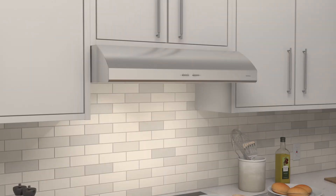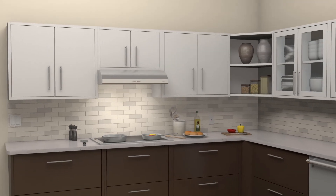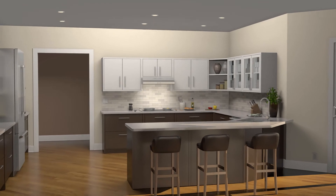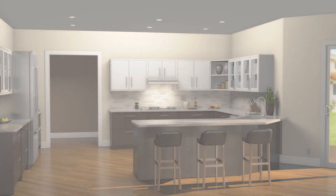The range hoods are HBI certified, giving you the confidence of a third-party guarantee on performance and sound level testing. You can depend on Newtone to bring you innovations that make it easy to keep your kitchen free of cooking smoke and odors, and quiet enough to spend time with the family.